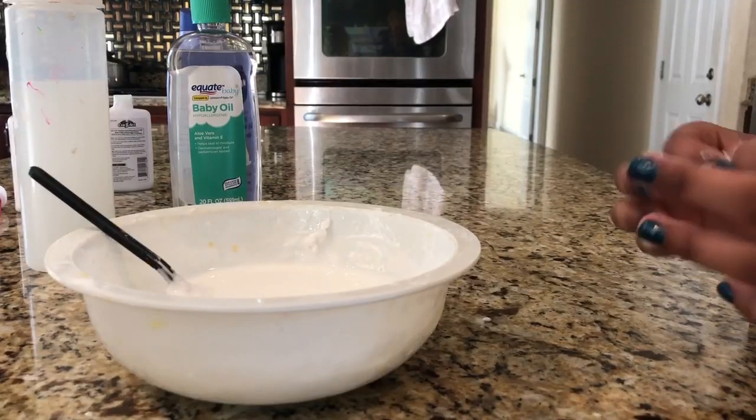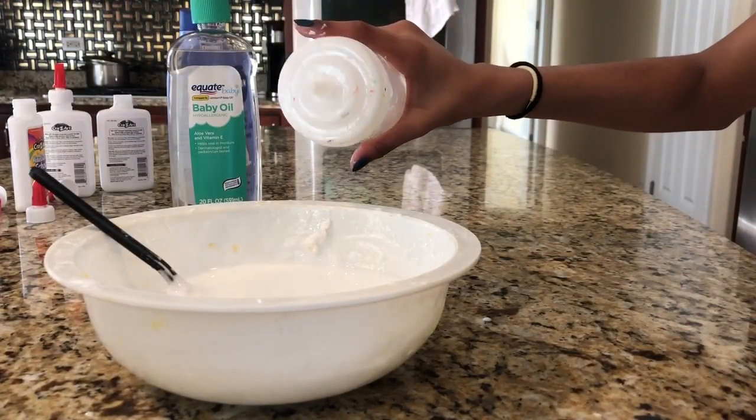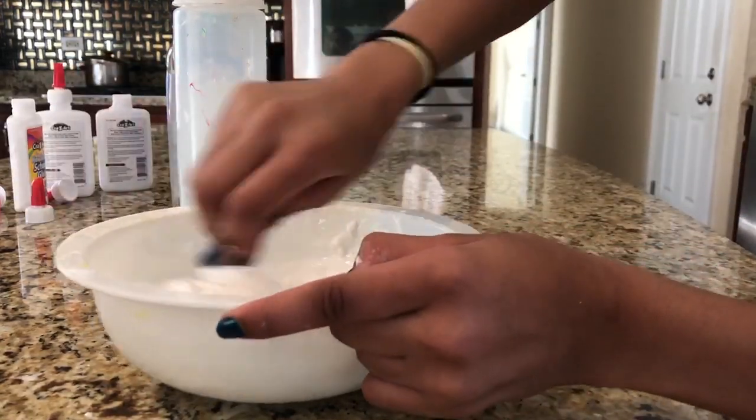So now we're gonna add in some borax. Tell me when to stop, Sarah. Stop, stop, stop.